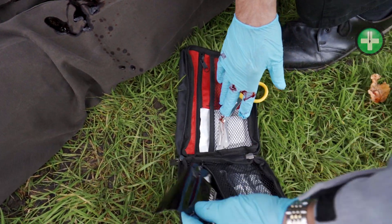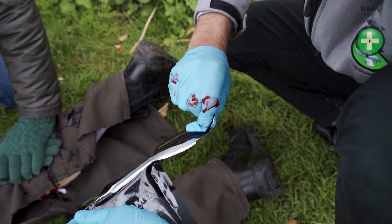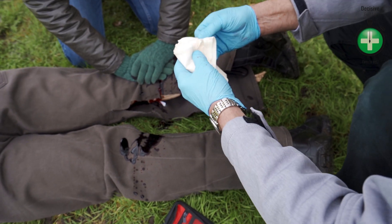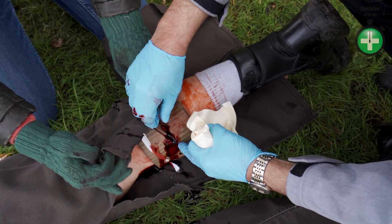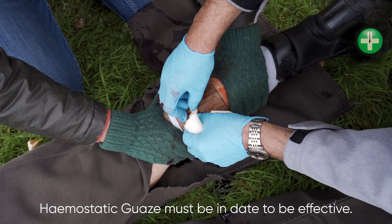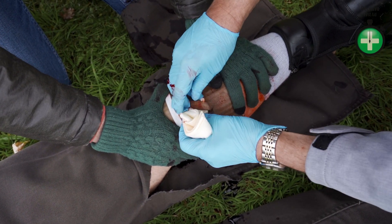Cliff, I'm getting out the haemostatic gauze — I'm just tearing away the packaging and pulling it out. I'm ready. Take your hands away. Let's look at the big open wound. There it is. I'm going to feed this dressing in, forming a plug with it. Get that into the wound.